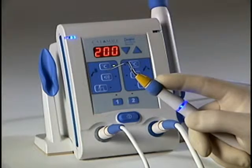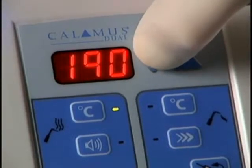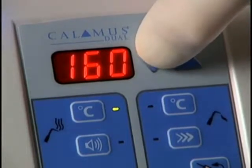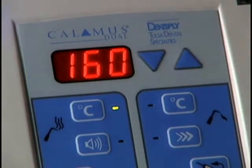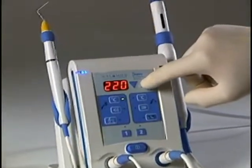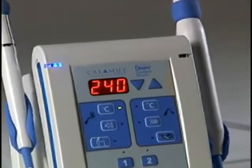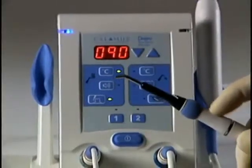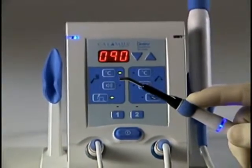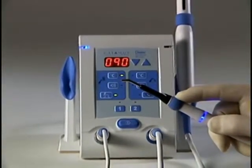When pressing the activation cuff, the tip will heat for 15 seconds for temperature settings of 200 degrees C or lower. The tip will heat for 10 seconds for settings above 200 degrees C before timing out. The thermal response tip will heat for 1 minute while the 360 degree activation cuff is depressed.